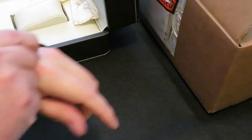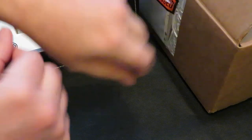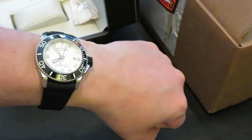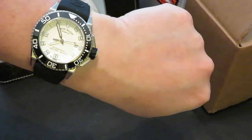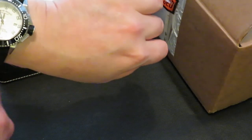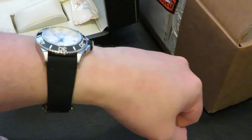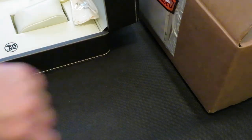Let's pop it on the wrist and see what it looks like. That feels really good. You can see the side view showing how the lugs protrude down — it feels much better than it looks on paper. It doesn't feel like a 44mm watch at all. I really do like this watch. Let's do a lume test and see how good the lume is.